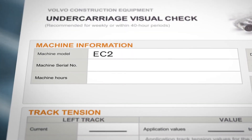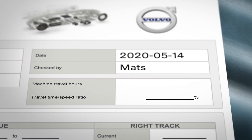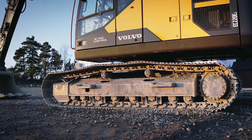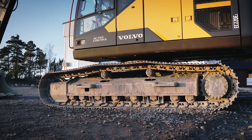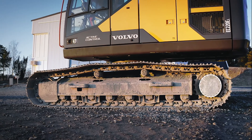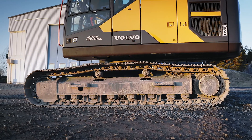First, fill out the machine information and, if Matrice or CareTrack is available, the travel ratio onto the report. Go through the undercarriage one side at a time. Note that the idler is the front and the sprocket the rear, so the right and left side are not mixed up in the report.